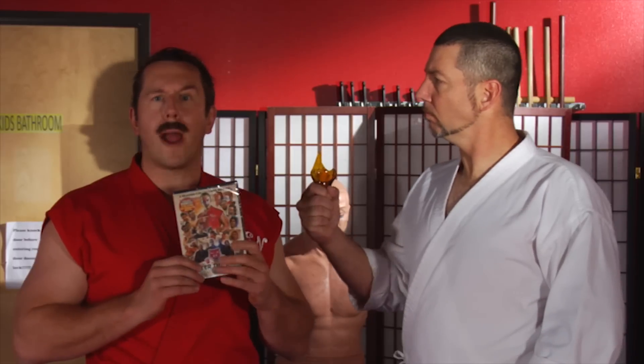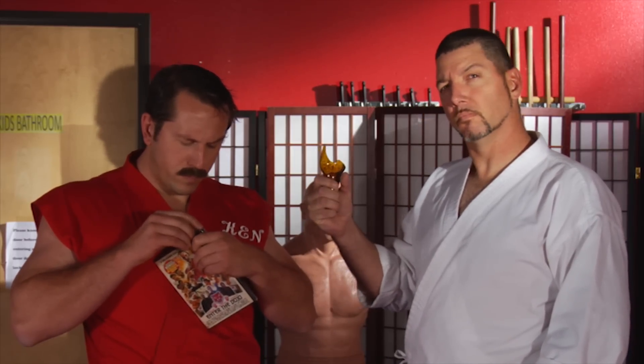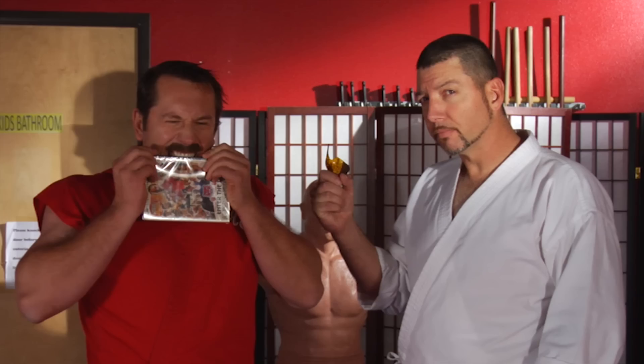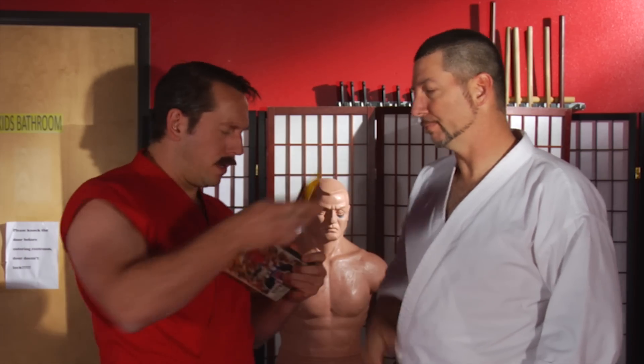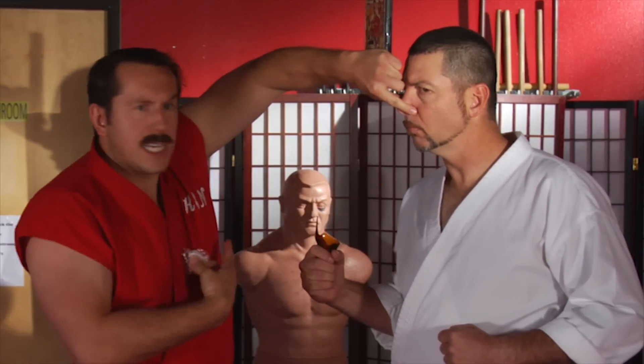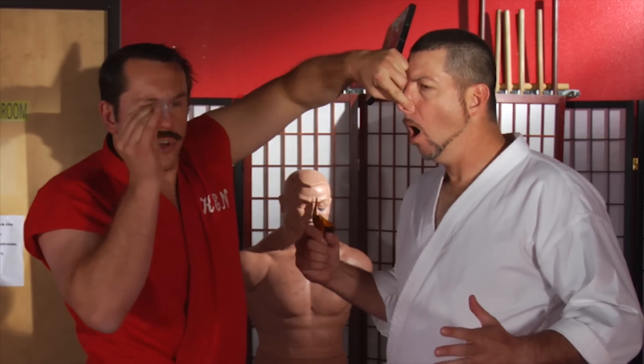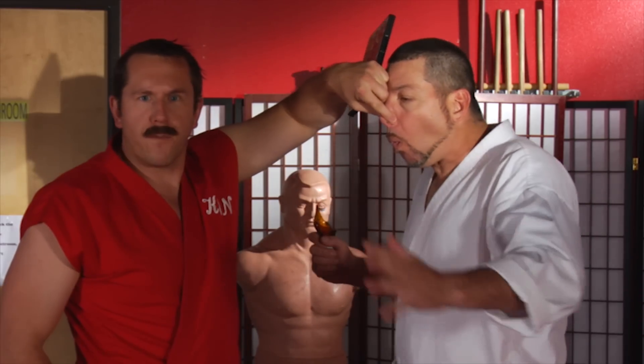First thing I'm going to do is remove the wrapper. Now that I have the wrapper, I'm going to reach over the line of attack so I don't get cut. Now I'm going to pinch his nose shut, forcing his mouth to open, and shove the wrapper in there, making it difficult for him to breathe.